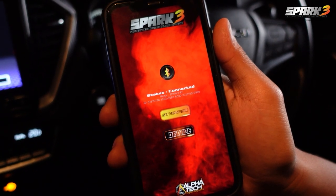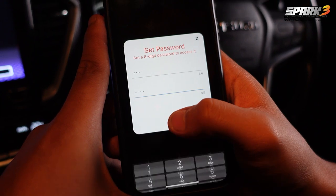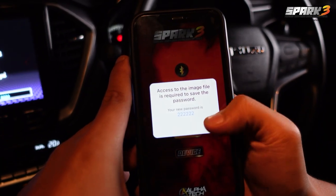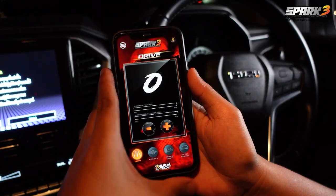For the first time, the application will ask you to set a six-digit code. The app will screenshot your code and automatically send it to your photo album — press Allow. Then enter the code you just set and log in to the throttle speed adjustment mode.